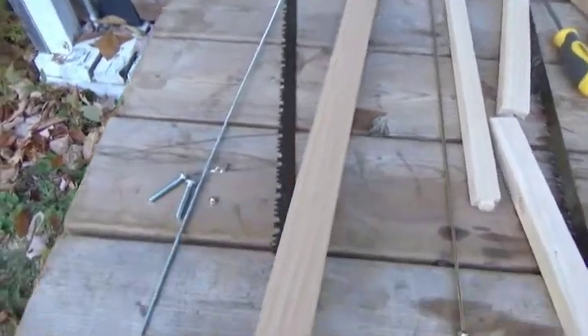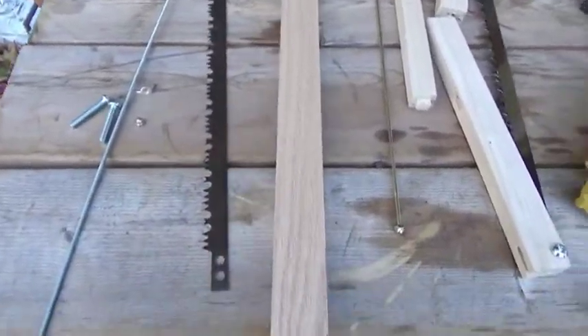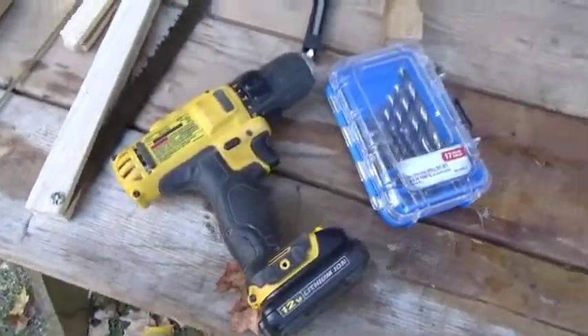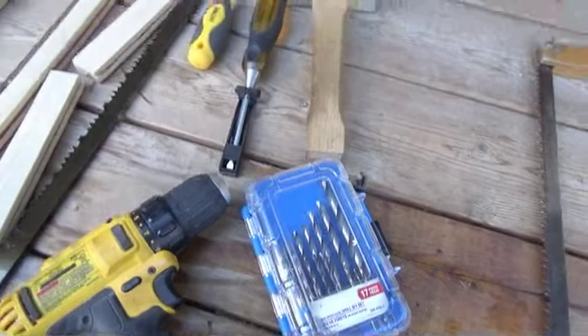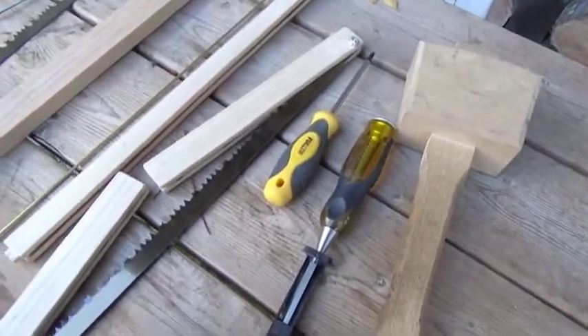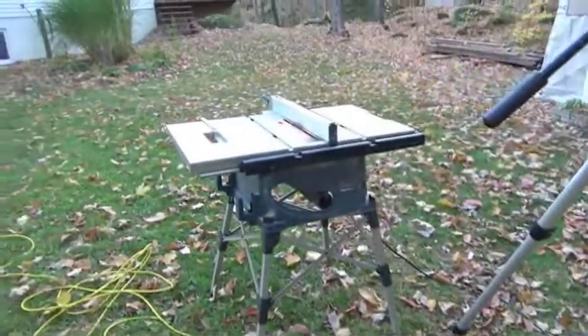The oak is 4 feet long, 2 inches wide, and 1 inch thick — got it from a lumber yard. Beyond that you need a drill, some drill bits, a hammer and chisel, a screwdriver for your stove bolts, and of course a table saw.